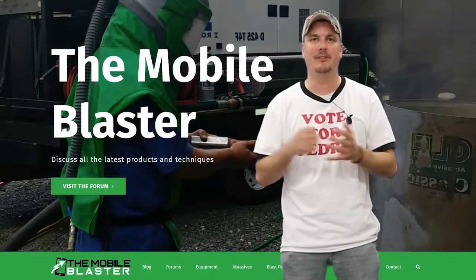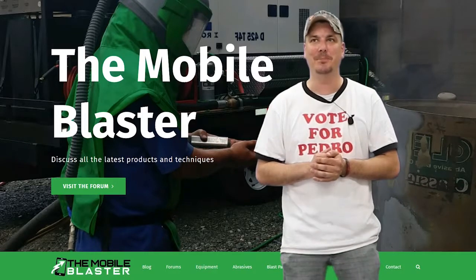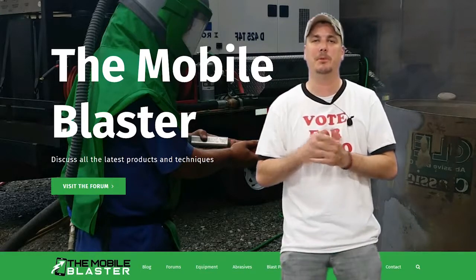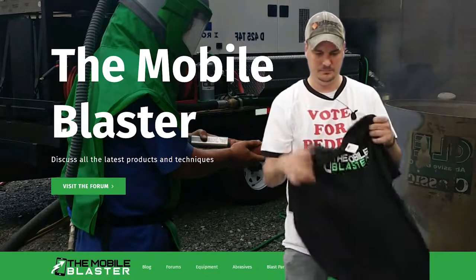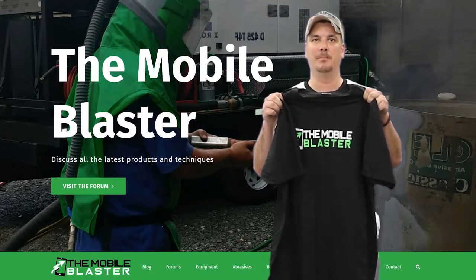Hey Blasters, we have a very limited dip giveaway for anybody who goes to bluedogblasting.com and orders any part and puts TMB in the comment section — we will be shipping you out a free Mobile Blaster t-shirt. Get out there and blast.